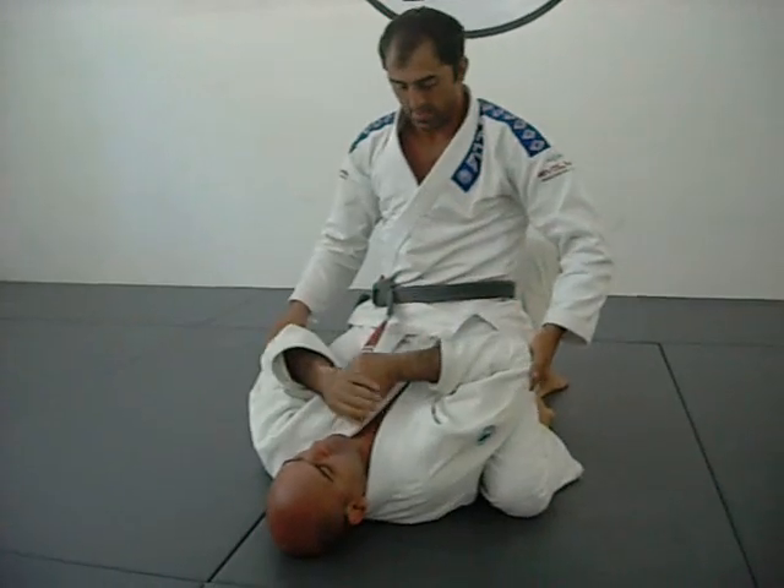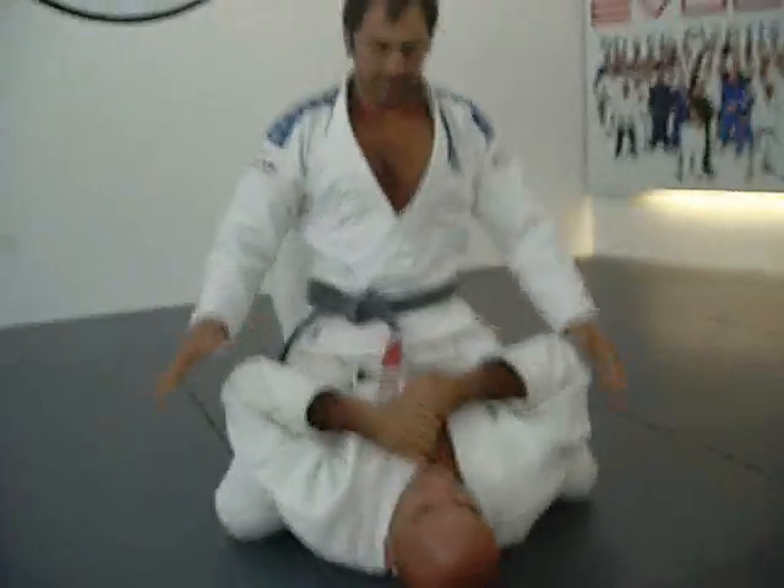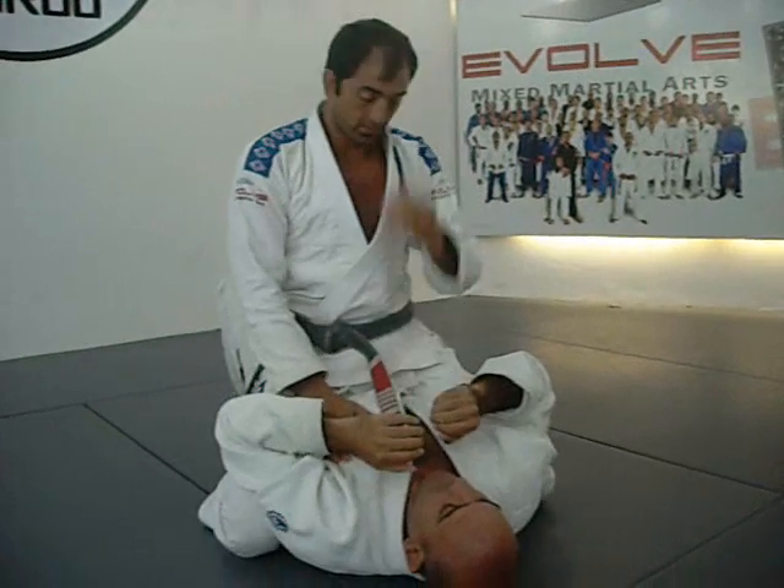Once I'm on the mount, I'm trying to sit on his solar plexus, right over here. Next step, going for the finish. I already have great control, going for the finish.